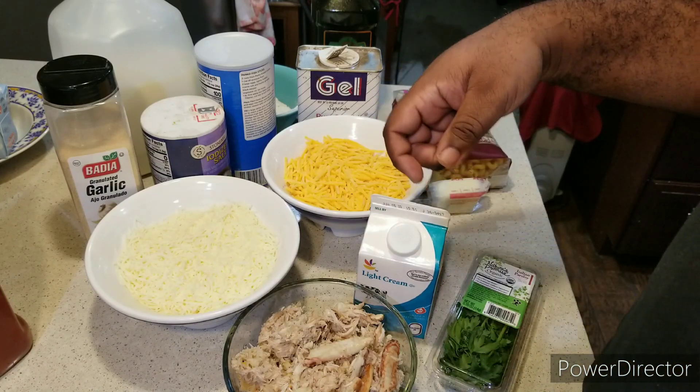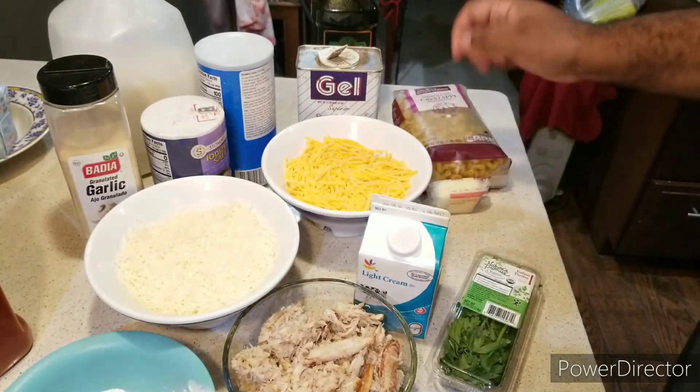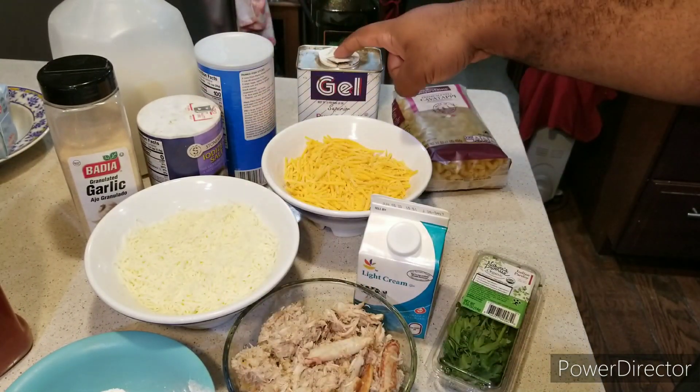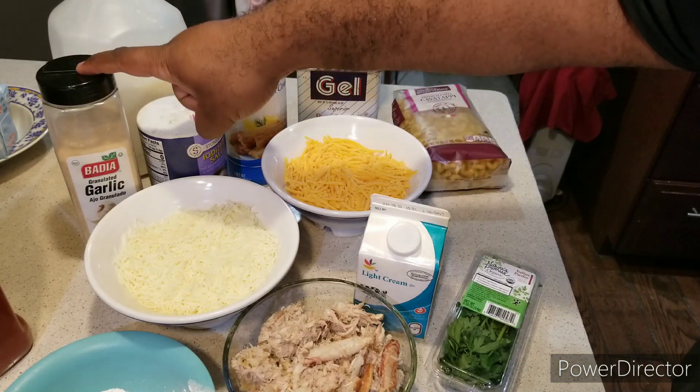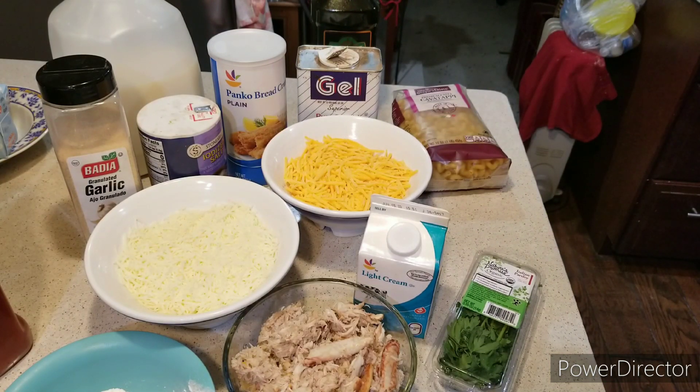You need all-purpose flour, butter, salt, black pepper, my panko breadcrumbs, garlic powder, milk, and olive oil. Okay, that's what you need for this recipe, alright?